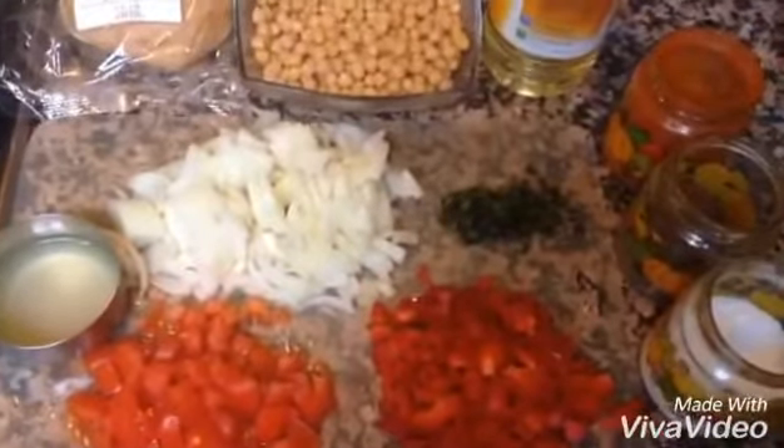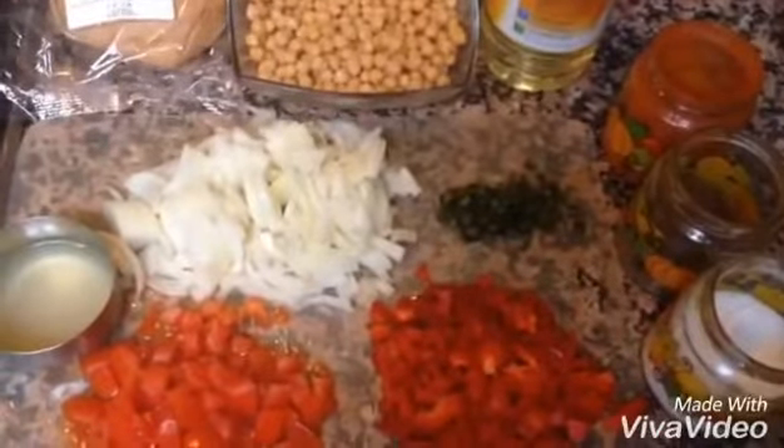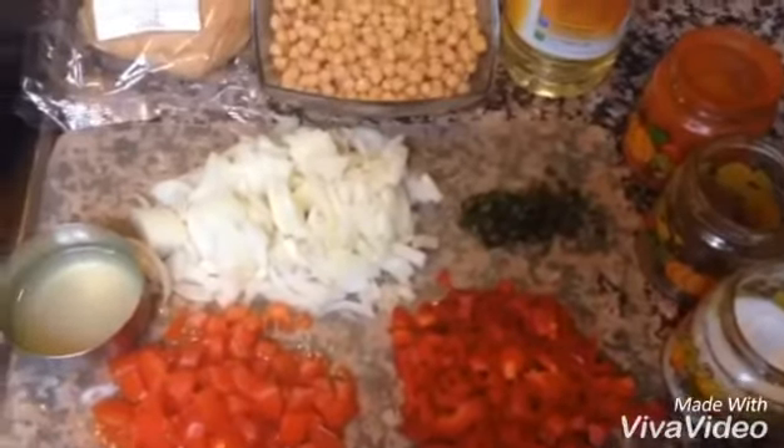Hello friends, welcome to Jessica's Kitchen. Now we are making a bun.